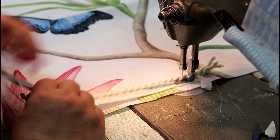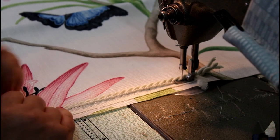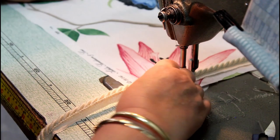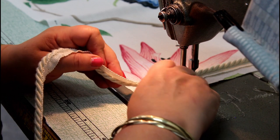This can be done at home on a domestic machine — just use your zipper foot, with the hole on the left-hand side, so that it gives you a nice neat finish in towards the cord.